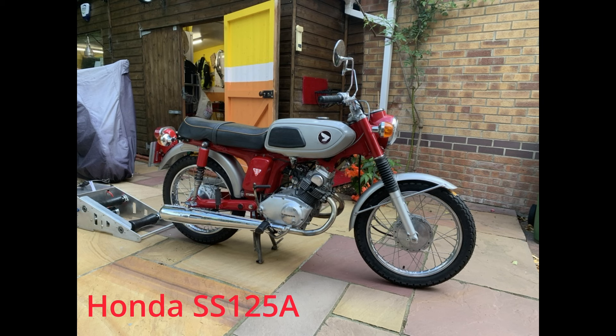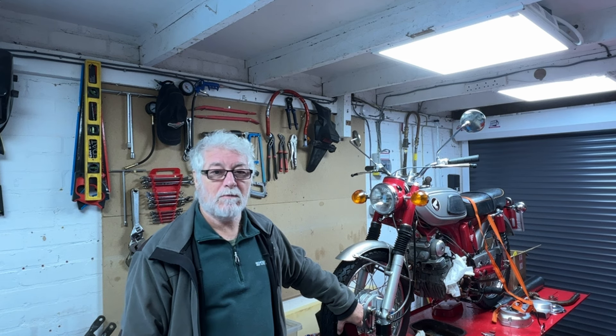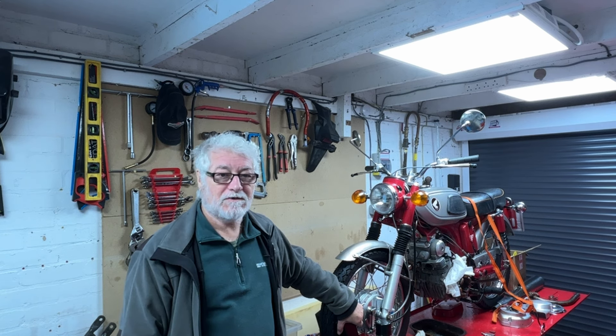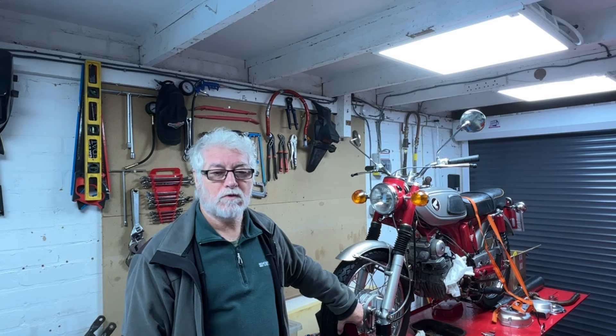Welcome to DST Racing Projects. I'm Steve. I don't have a Dave today. I'm in my own workshop and today I'll be looking at my little Honda SS125 which has developed a small oil leak.